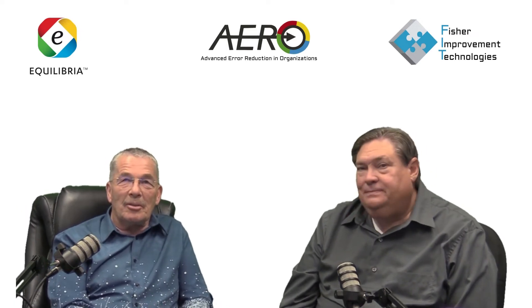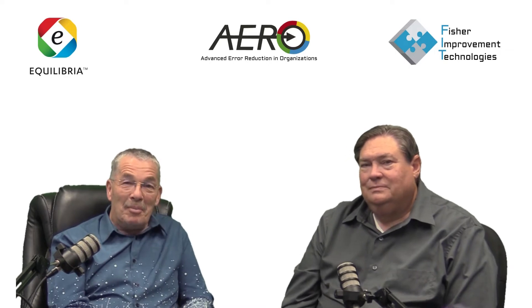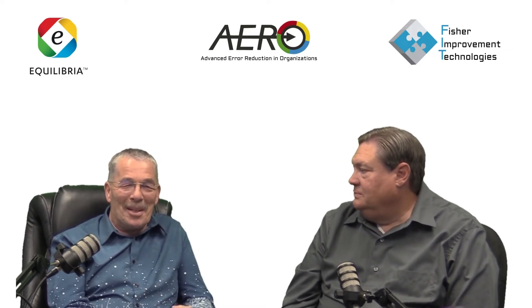My name is Lewis Sr. My colors are predominantly yellow-red. And I have the privilege of working with Rob and his organization for about seven years now. As we were discussing the HOP principles, I kept coming back to one of the many mistakes I've made in my career.